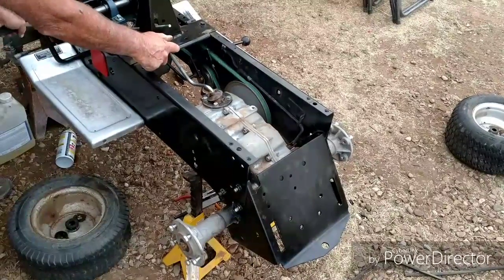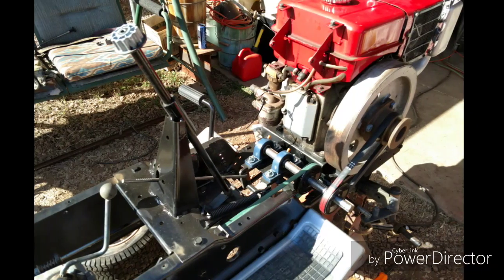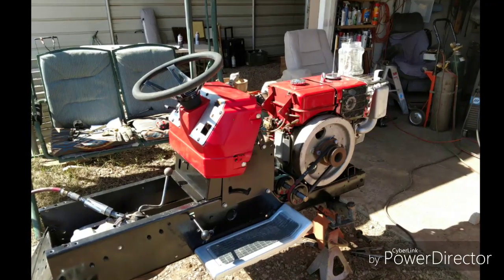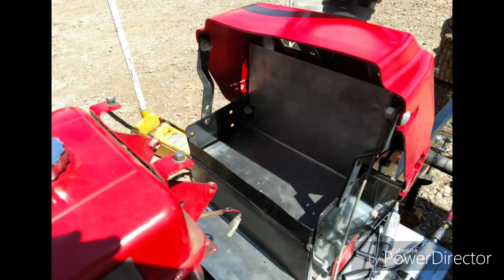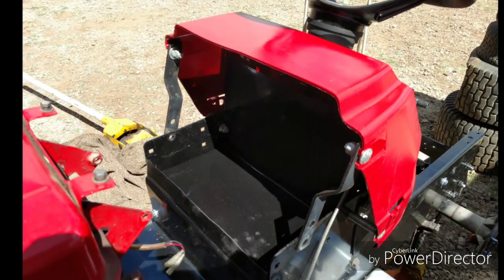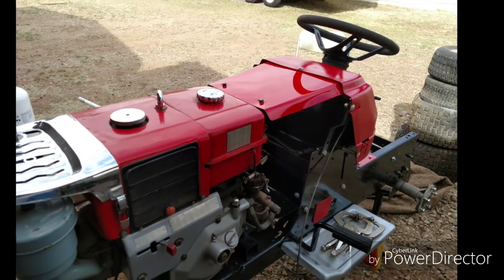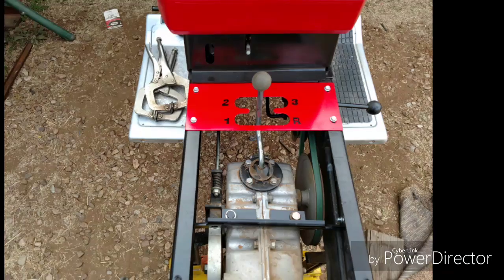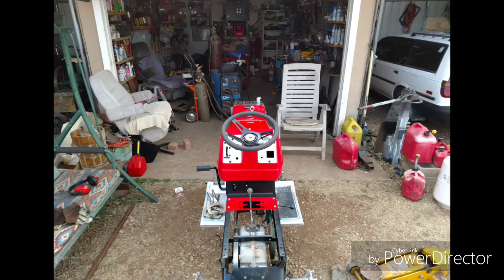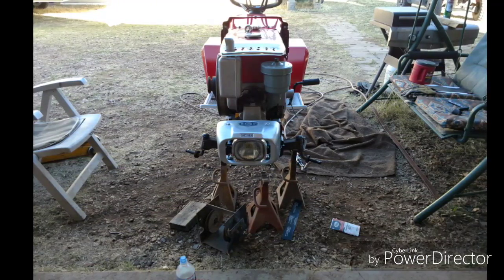Once I had everything running in the same direction, I decided to go ahead and finish the project. The rest of this is dedicated to the fabrication work — I closed in a little bit of area for storage, did a couple things to complete the engine to the cowling that was part of the lawn tractor, remounted the headlight into a different location, and basically cleaned up parts and reinstalled them after painting. The finished product is what you see at the very last in the video, so watch it all the way through and enjoy.